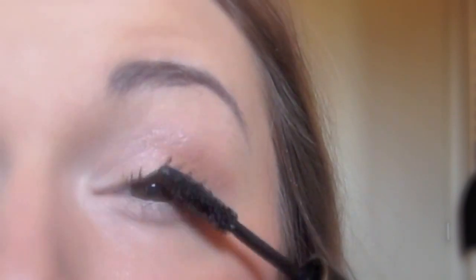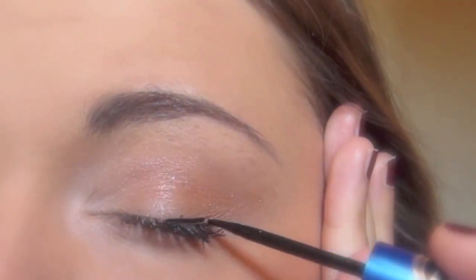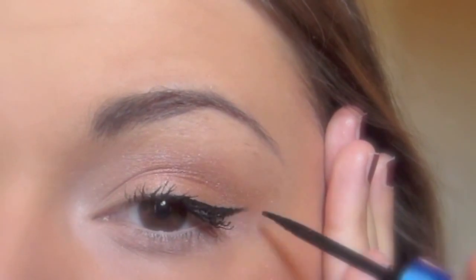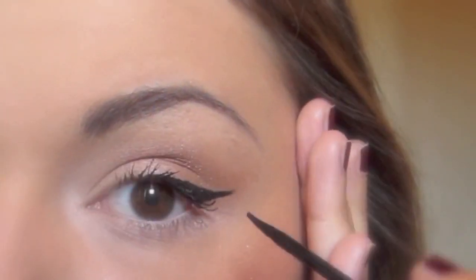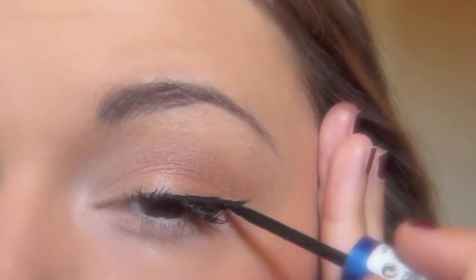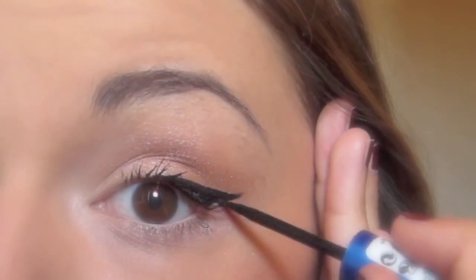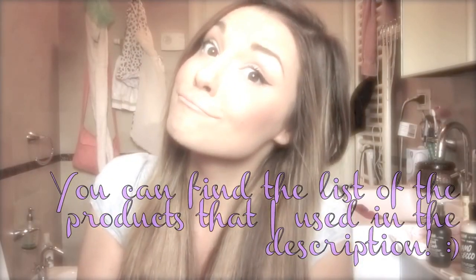The last step is to apply some black eyeliner — I'm using this one from Essence. And here you can see my technique. After that you're completely done! I hope you like this look, and leave a comment to let me know if you tried it. Thanks for watching!